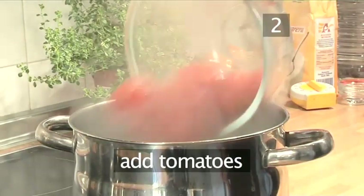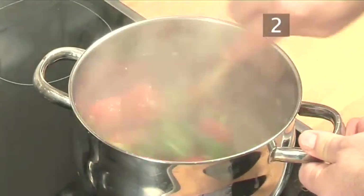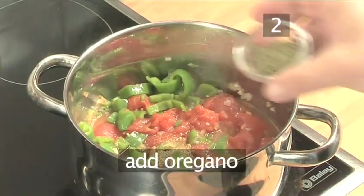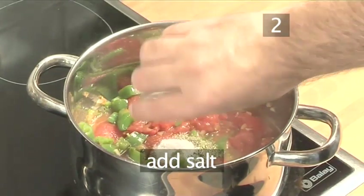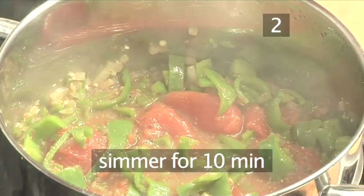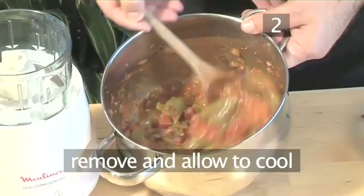Now add the tomatoes and stir in well. Add the red wine vinegar, the cumin, the oregano, and the salt. Let it simmer for about 10 minutes until some of the liquid has evaporated. Then remove and allow it to cool.